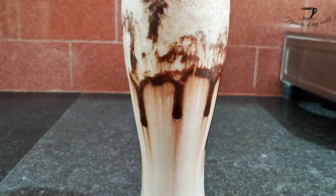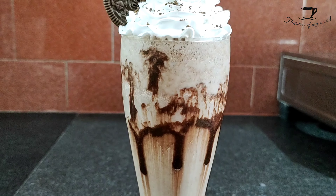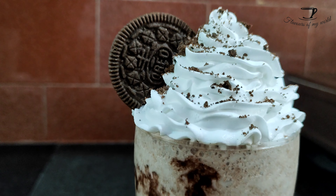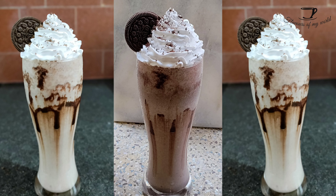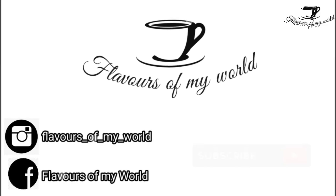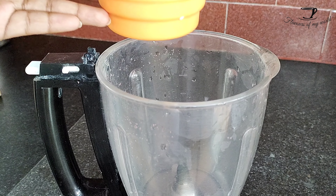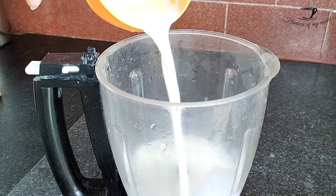Hey guys, my name is Jagriti, welcome back to my channel Flavors of My World. Today I'm here with the recipe of Oreo frappuccino, one of my favorite drinks of all time. These drinks are a bit expensive in cafes, but you could make this at home for under 30 rupees. So let's get started.